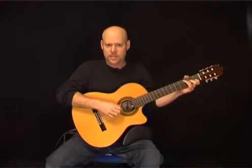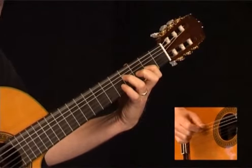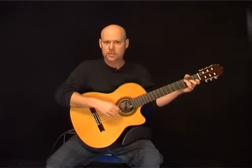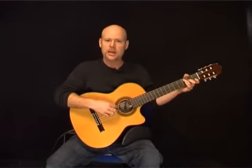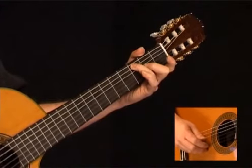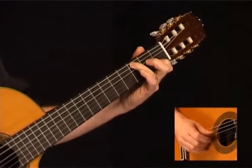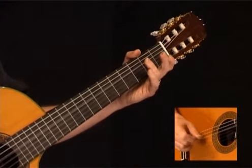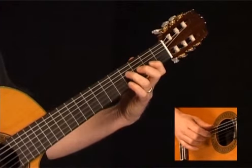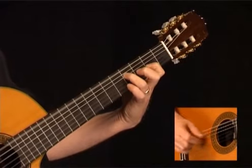Measure 16 starts with the 3rd fret of the A along with the 2nd fret of the G string. On the B string, play the open B to the 1st fret of the B. Then play the open D, G, and B strings. Now play the open low E along with the 4th fret D and 2nd fret G string. Here's measure 16.